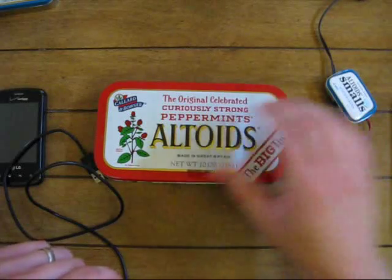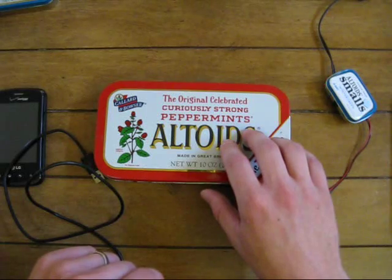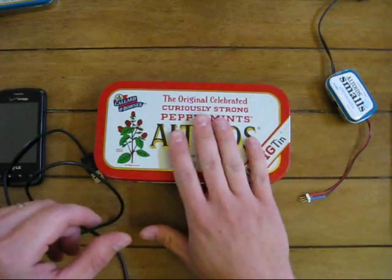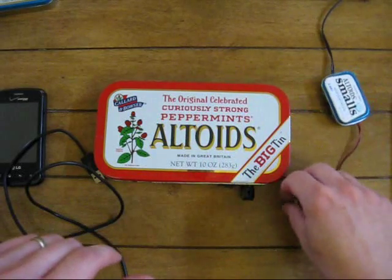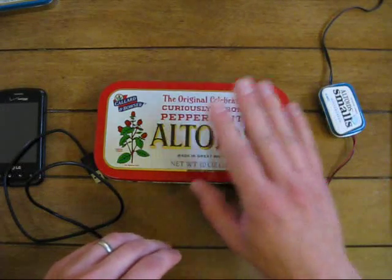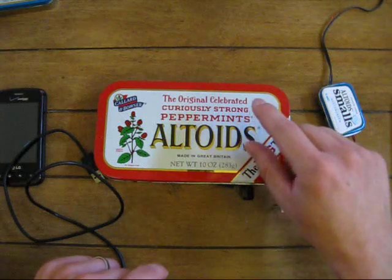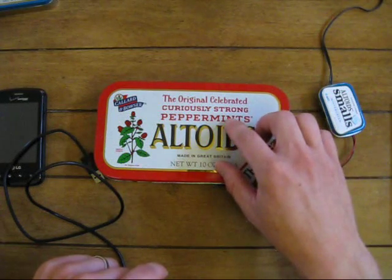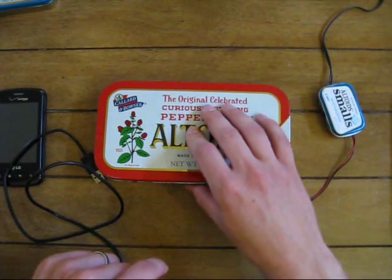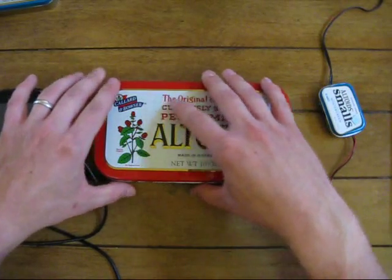I had this big tin laying around for years and years and I hadn't really thought of anything to do with it. I probably kept all kinds of random stuff in it over the years. But then once I came onto the Altoids tin projects, I couldn't wait to do something with this guy. I have actually started and not finished, or somehow broken, or planned poorly — I've probably done something in this thing five or six times before I finally got it right.